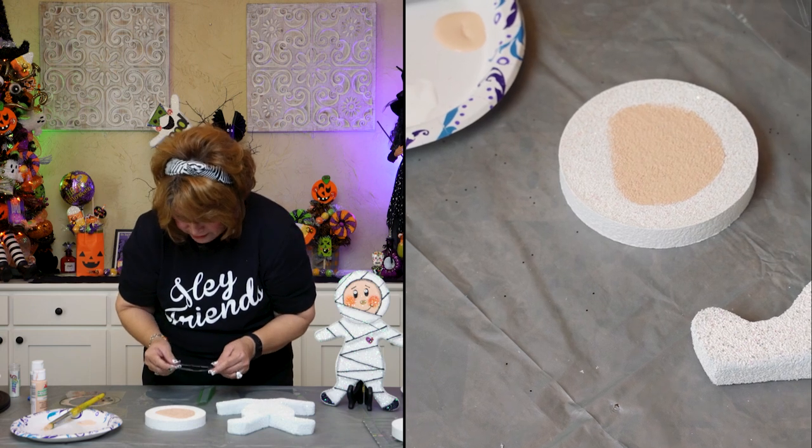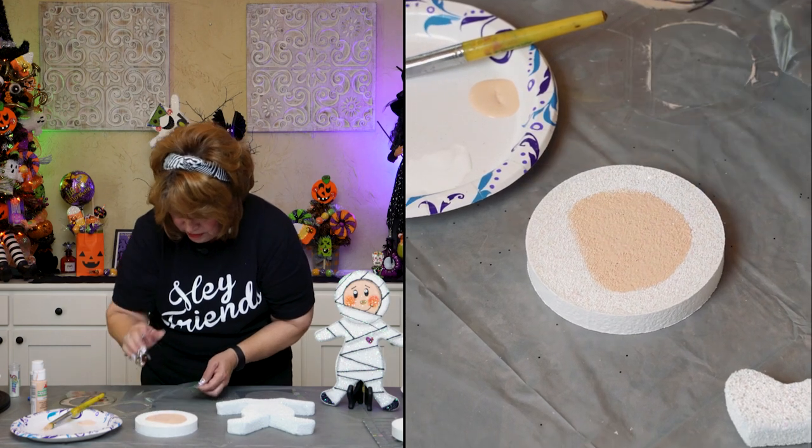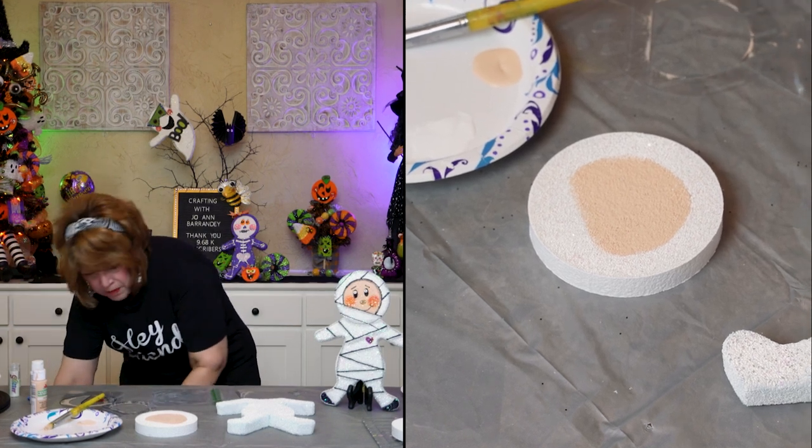That looks pretty good. I'm going to let that sit for just a minute and let me see if I have another one already dry so I can put the detail on.